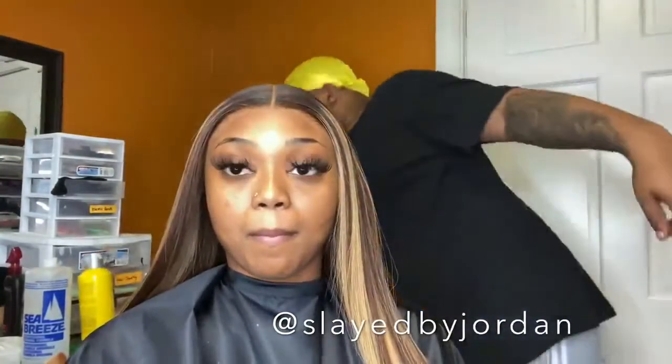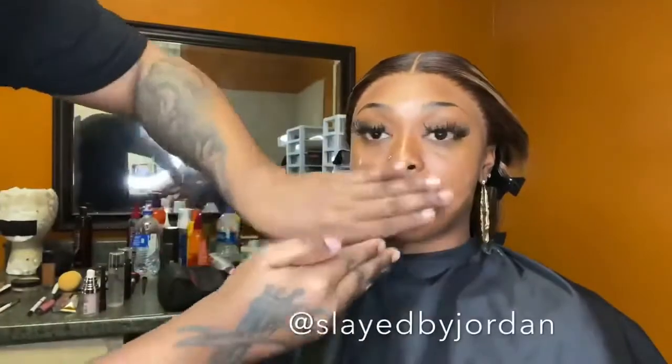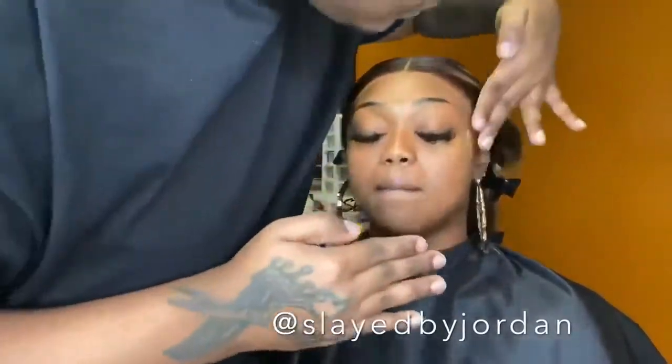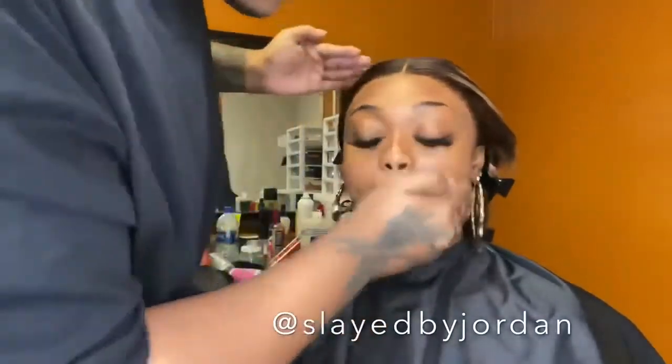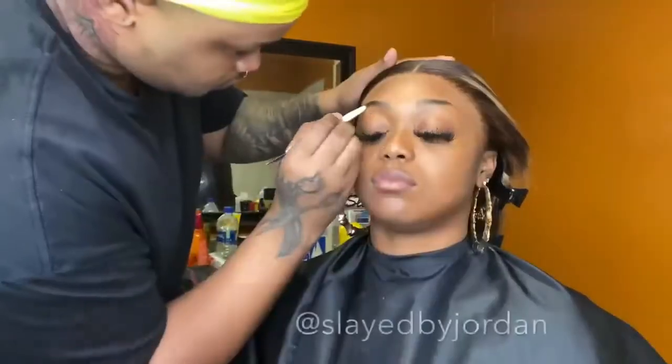Now we are done with hair — let's get into this makeup! And no, I'm not a makeup artist, so a lot of stuff I do you may not do, but this is not a tutorial. This is more of a sit back, relax, and enjoy the show type of situation.